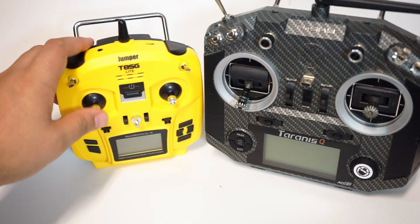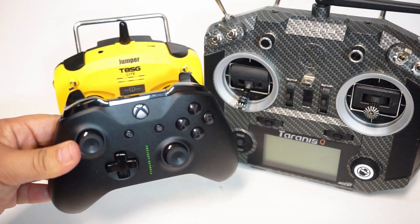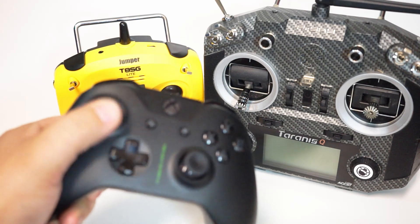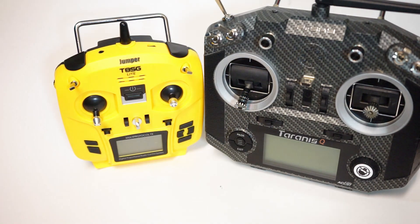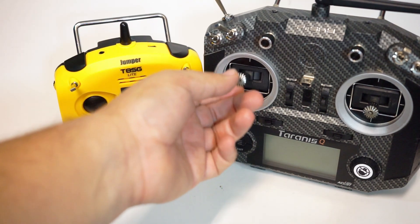The gimbals are not hall-sensor by any means. They don't feel spectacular. Here is an Xbox One controller next to it — it's about the same width, and you actually get about the same amount of stick throw, but the Xbox One controller is way smoother, substantially smoother. I don't know if there's tension adjustment in here — there probably is — so you could get it a little bit smoother, but the stick throw is so much shorter than what I'm used to.